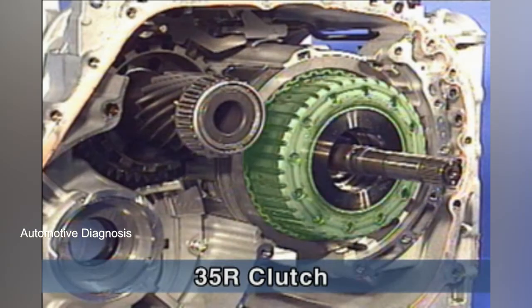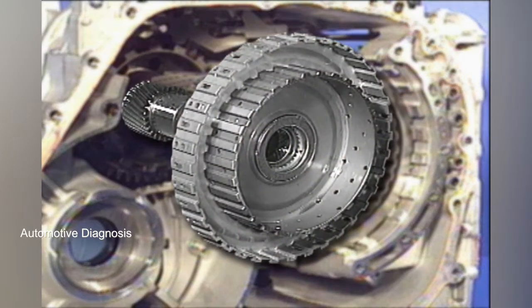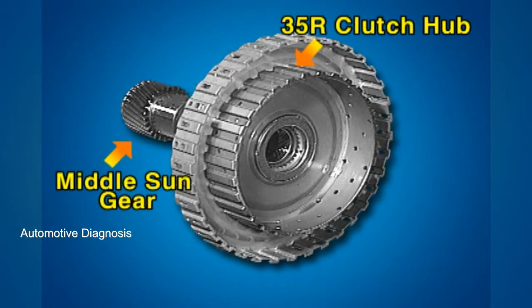Once the oil pump is detached, the 3-5-R clutch is shown, which operates at the 3rd, 5th, and reverse gear. When the 3-5-R clutch is engaged, the 3-5-R clutch hub drives the middle sun gear.